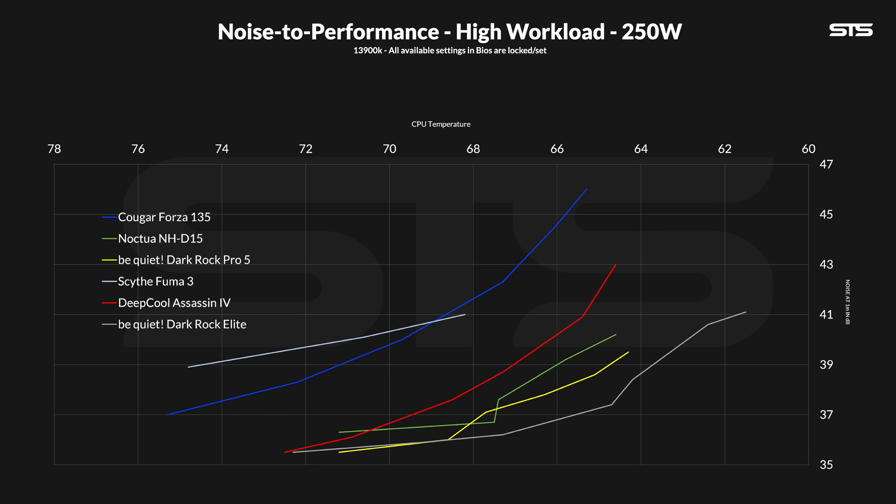Over on the noise-to-performance graph for 250W, we can see that the Assassin can also handle that sort of load at lower fan speeds. Although it's almost always behind the Noctua NHD15 and Dark Rock 5, it is still a very rock solid result.